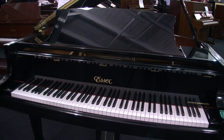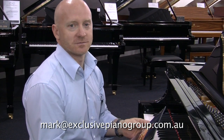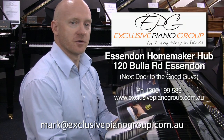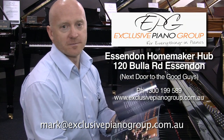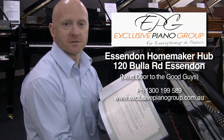Mark, I believe the Exclusive Piano Group have a fantastic catalogue. That's right Craig — anyone can get a copy by emailing mark@exclusivepianogroup.com.au and I'll send it out. It has a lot of information on the Exclusive Piano Group and the range of pianos including Steinway, Boston, and SX — and there's even a copy of our warranty details in there.